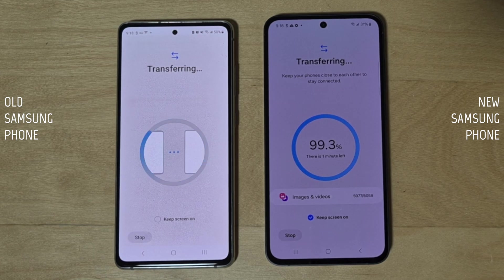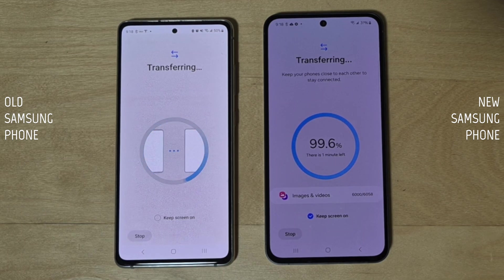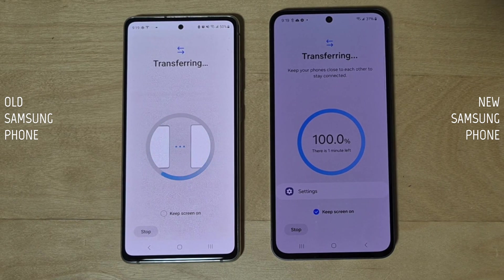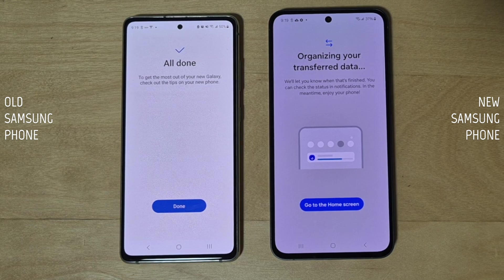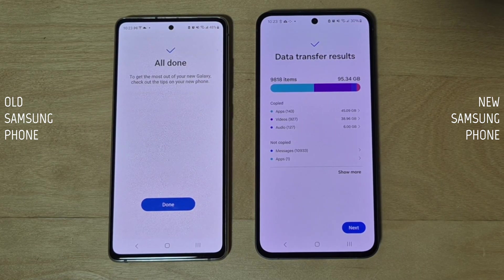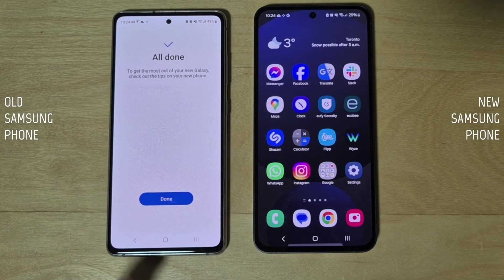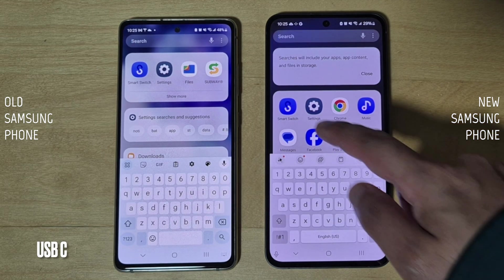In this case I'll be using the 'Transfer everything' option and tap 'Next.' The transfer process will start and both phones will show 'Transferring.' Wait for the process to finish — depending on how much data you have, this could be a long or short process, so check the estimated time to completion. Once done, you'll get an 'All done' message on your old phone. On the new phone you'll see 'Organizing transfer data' or 'Data transfer results' — just wait for it to finish, then tap 'Next' and 'All set,' then tap 'Done' on both phones.